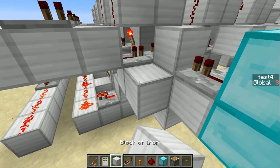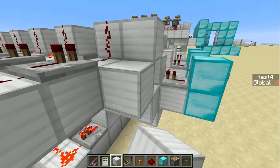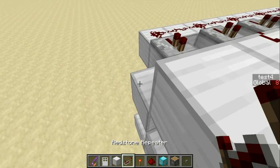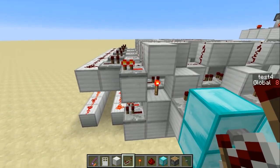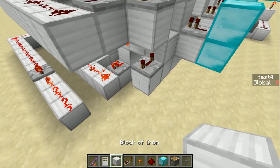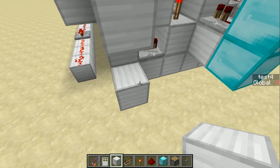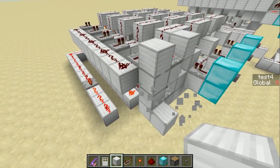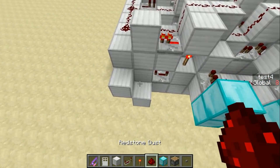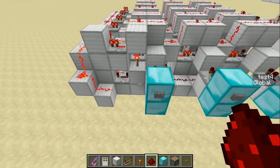At the end of this line, we put a block, then a torch on top of that, and a block on top of that, with a block next to it. We put down two repeaters — one here, one here. This one can stay on the default length, but this one needs to be a delay of four. Then we put a block here and a block here, and read the signals coming out of it like this. Now we have a pulser, and actually the whole thing is done.